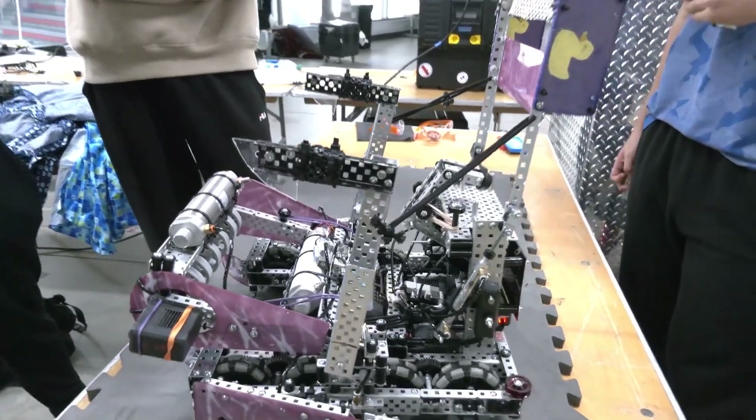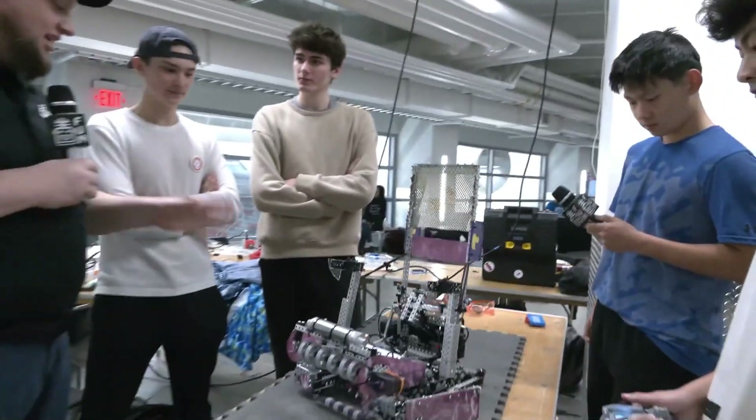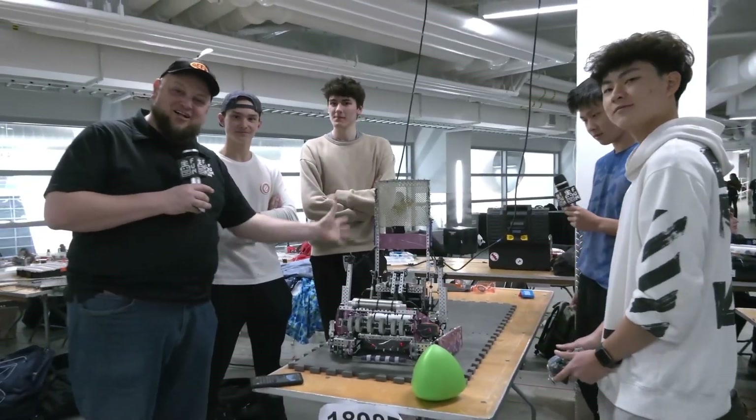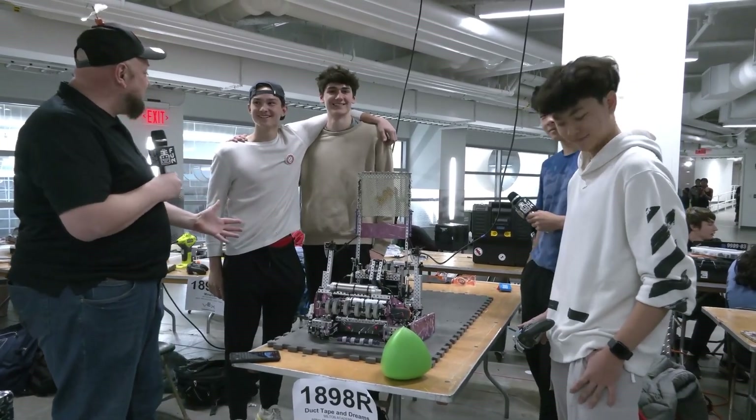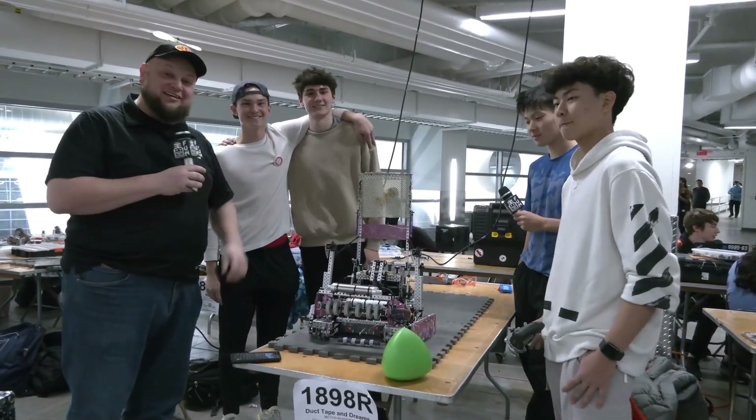Awesome, looking forward to it. Thank you so much for taking the time. Once again, Duct Tape and Dreams — you've got a great overall aesthetic and a great bot. Can't wait to see how it performs. Good luck here at WABE at WPI!